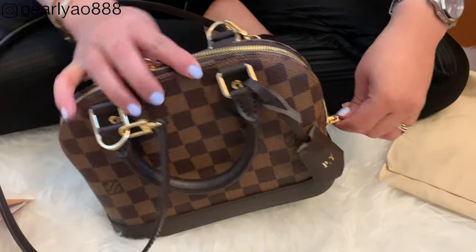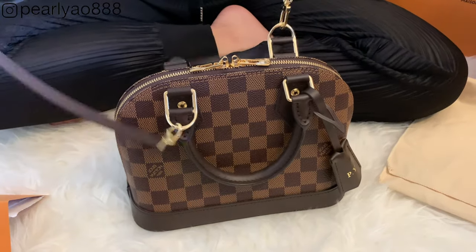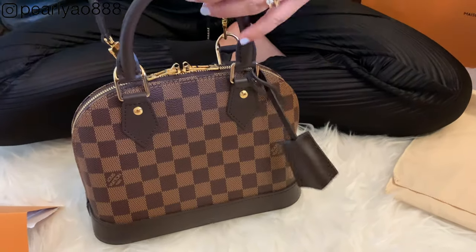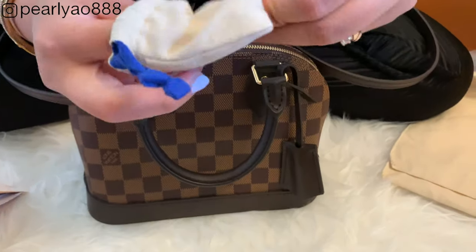Maybe I will make a separate video on how it looks like on me when used as a cross-body bag or handbag, so you guys can visually calculate the size of the bag if you're considering buying one.